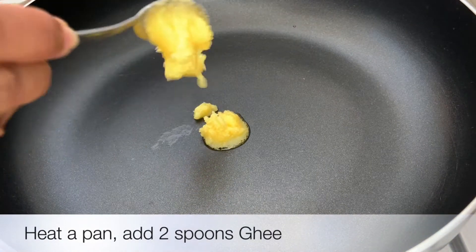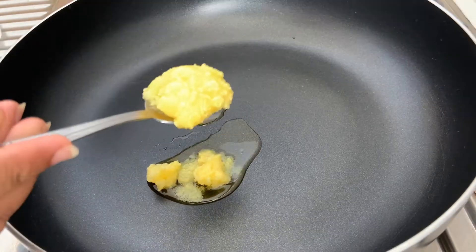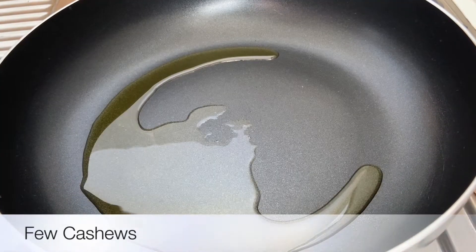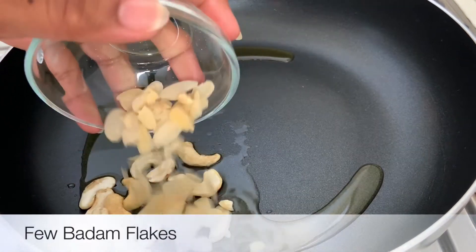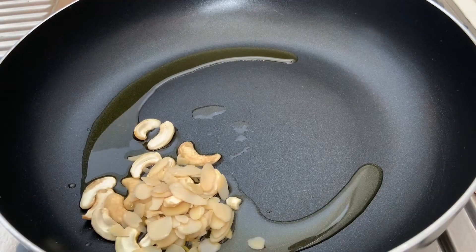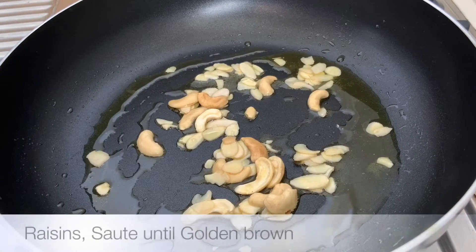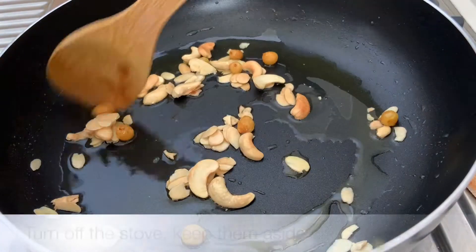Put it in the pan with 2 spoons and cook for 2 minutes. Next, cook until it reaches a light orange color.